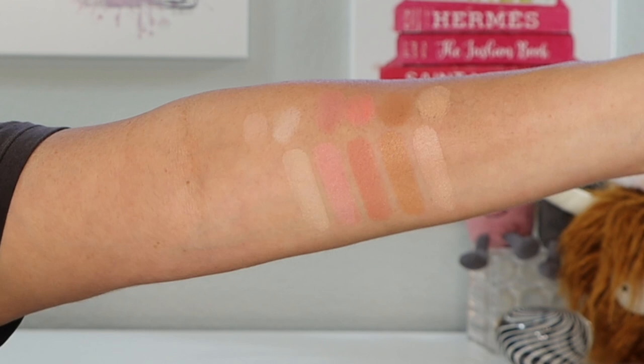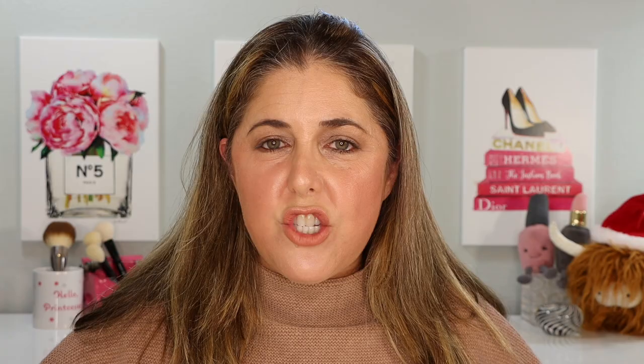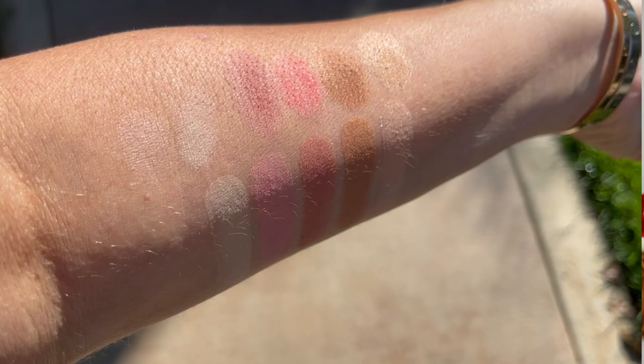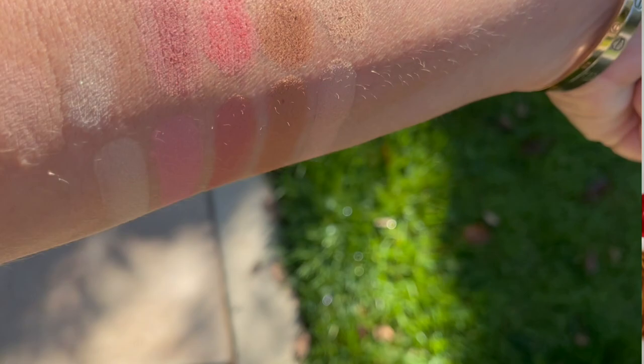The big swatches are from our brand new Ambient Lighting Edit face palette, and then above it I've put smaller swatches trying to match up the bronzer, powders, and blushes from last year's Sculpture palette. Just in case you were wondering, I don't think there's much of a similarity. Let's pop outside. I left those swatches on my arm, and just in the sunlight — because there's nothing better than pure sunlight to see what a shade looks like — take a look at the same swatches outside. I'm also very happy to do individual swatch requests over on Instagram, and I'll be happy to accommodate you as long as I own it.